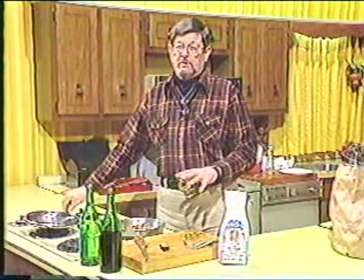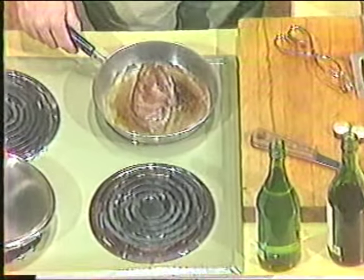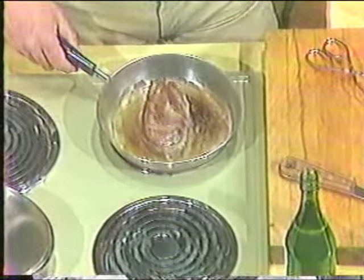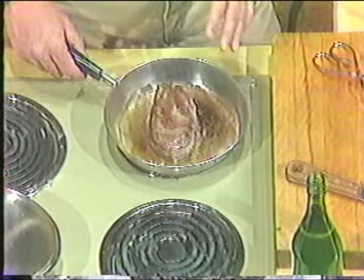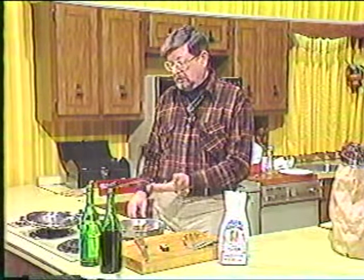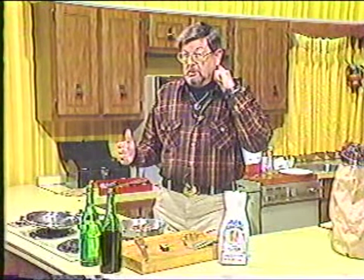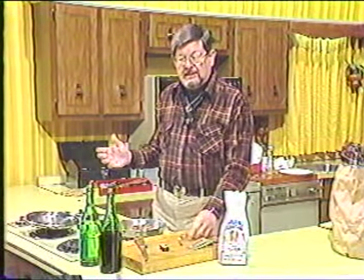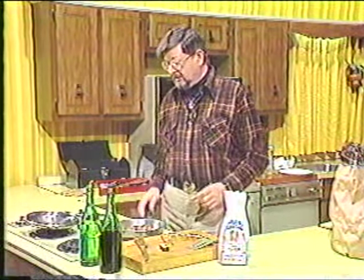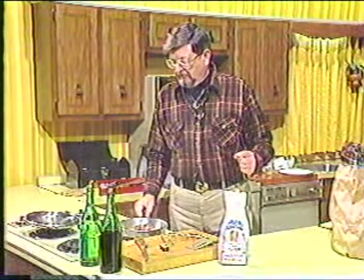The fillet has browned on one side and I've just turned it — only a couple of minutes, so it needs about another minute. I'm not cooking it all the way through; I'll finish it later. Normally, if frying all the way through, I'd cook about three to four minutes per side until juice starts to come through, which would be medium rare. You should cook wild game dark meat — duck, goose, venison, dove — like you would beef, to whatever doneness you prefer.